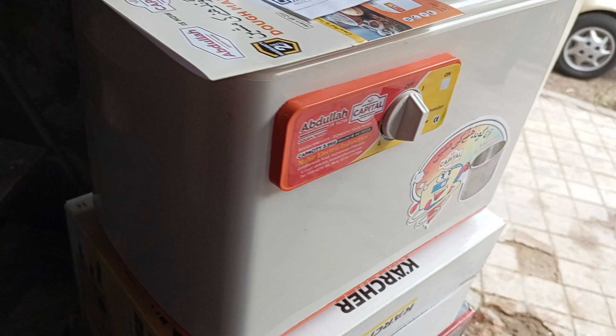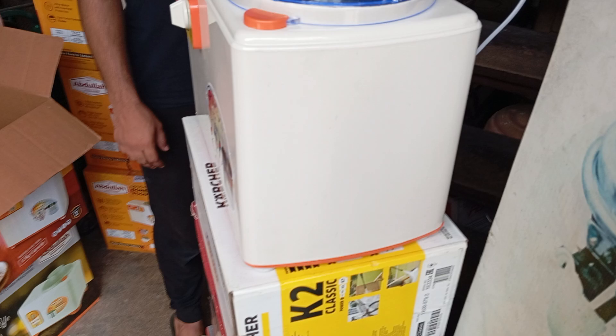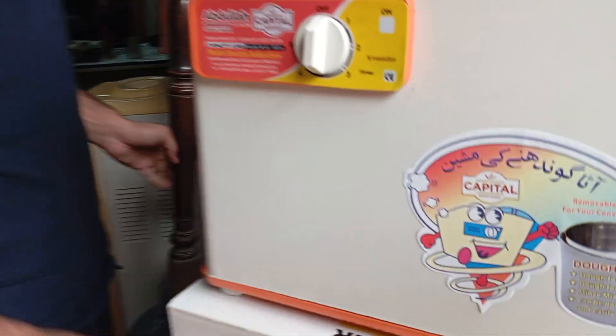The machine is absolutely okay. There are no damages — you can see from all the sides. You can see from the back also. Now see from the bottom.